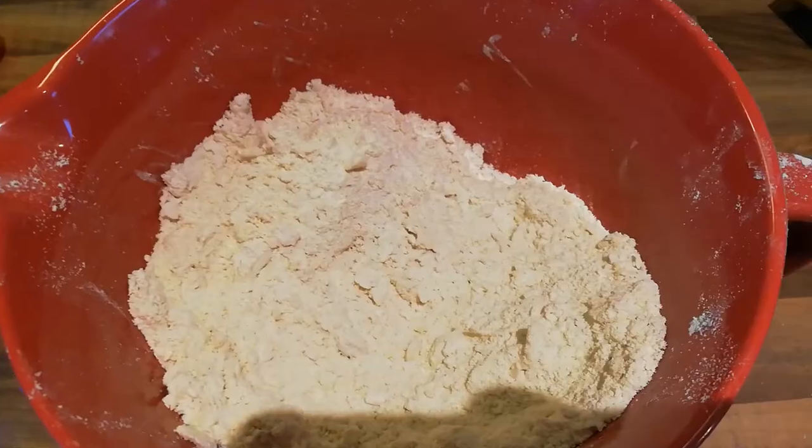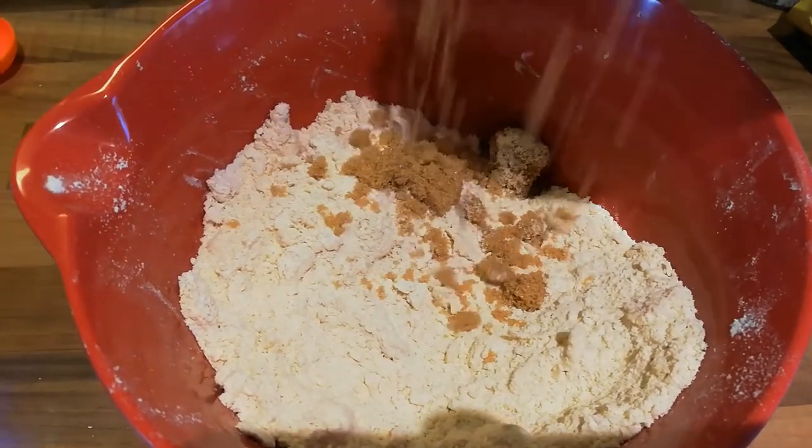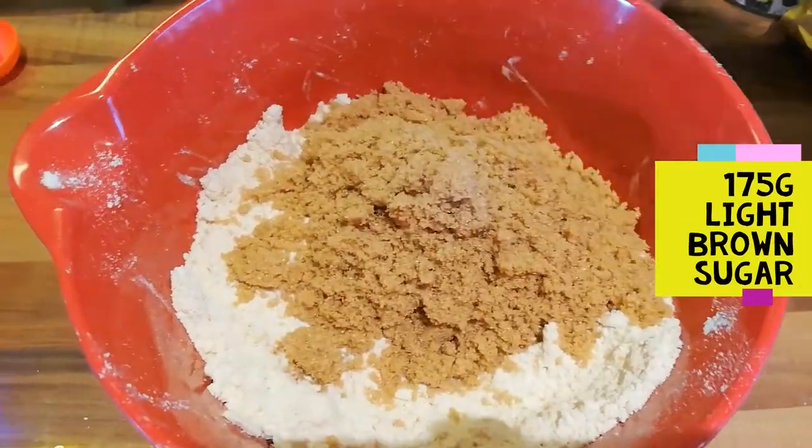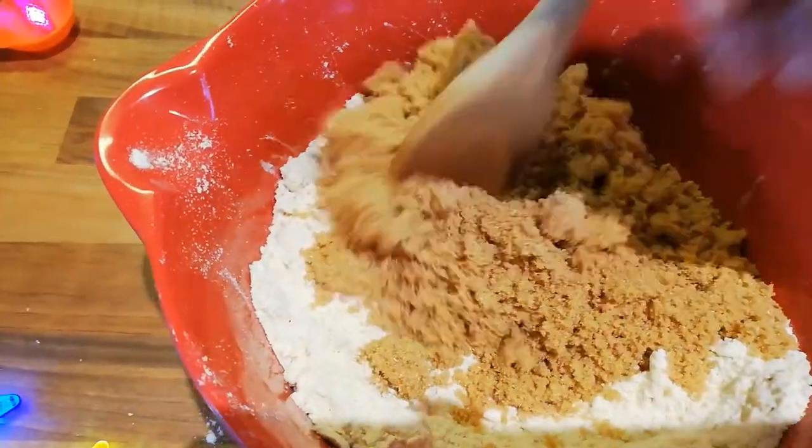Hannah, don't forget to put the sugar in. Oh, thanks Bob, good thinking. I'm going to add 175 grams of light brown sugar and give it a really good stir.